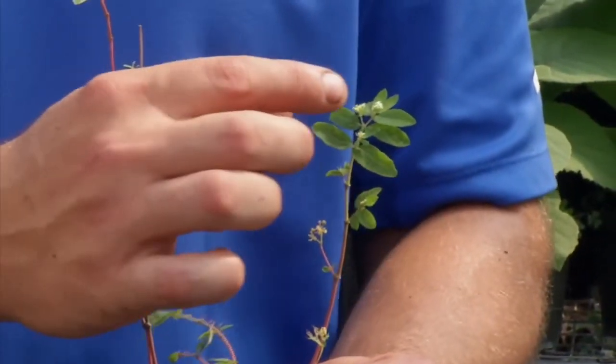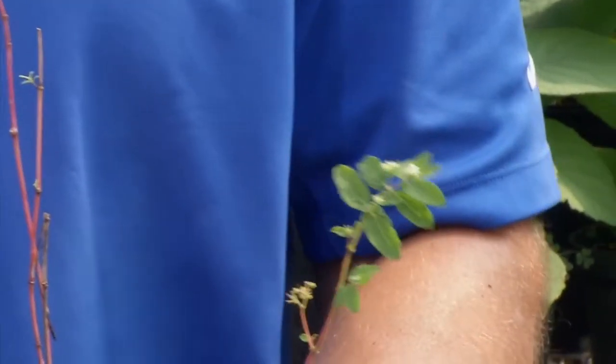Hyssop spurge also has opposite leaves, just like the other spurge species, with whitish flowers in those leaf clusters.